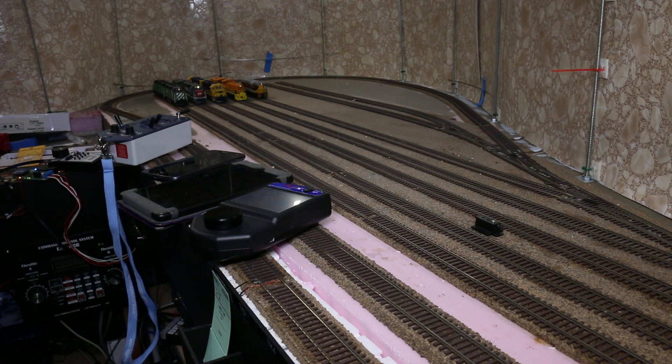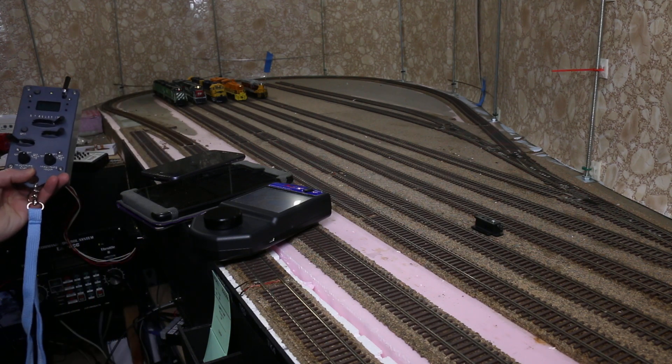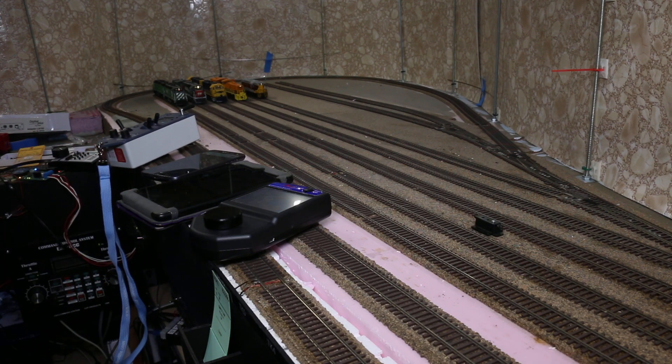Also connected to the DR5000 is the LNWi. Lastly, track 1 — the Burlington Northern locomotives are going to be controlled by my ProtoThrottle through the ExpressNet connection, which is a Lenz product.